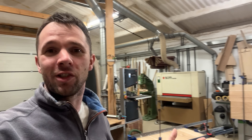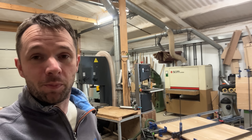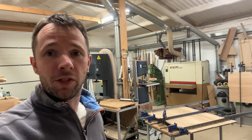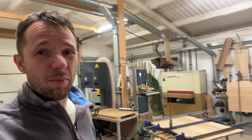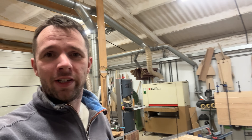Hello, welcome back to the workshop. Sorry it's been so long since I posted a video. I've been busy with a couple of projects and haven't found time to fit the filming — more so the editing. Filming is really easy; it's the time editing videos that takes it.